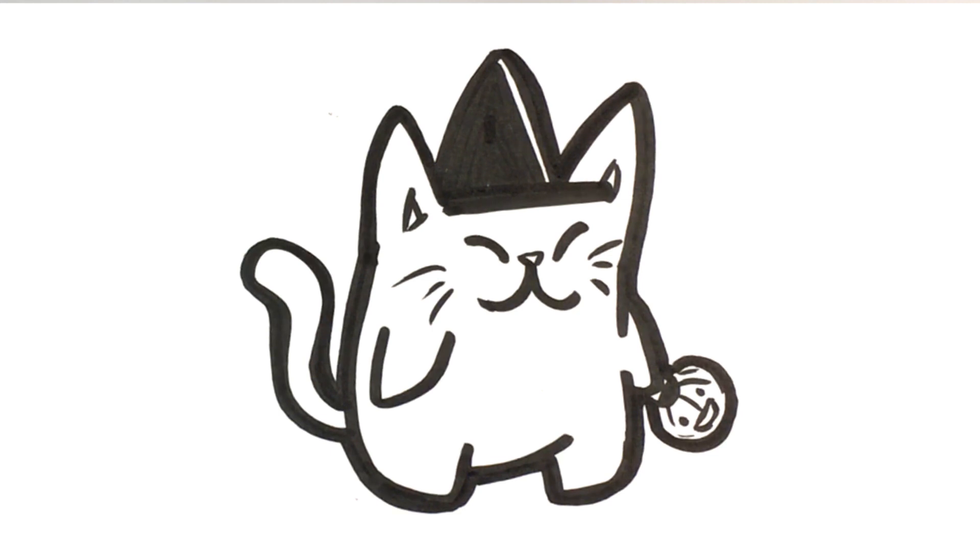I hope you guys enjoyed that — that was a cat with a witch's hat, maybe like a trick-or-treating cat. Hit that like button if you enjoyed it. Don't forget to subscribe to this channel. I'm going to be posting one Halloween video every single day until Halloween. Thank you so much, guys. Talk to me in the comments below — I comment on every single comment — so let me know what you guys want to see. Talk to you later!